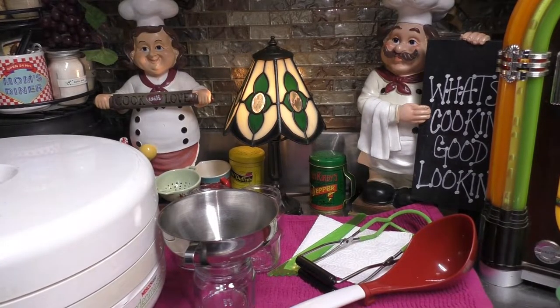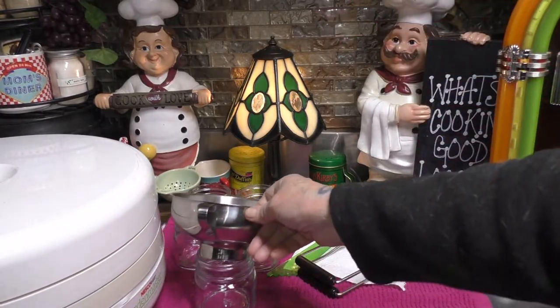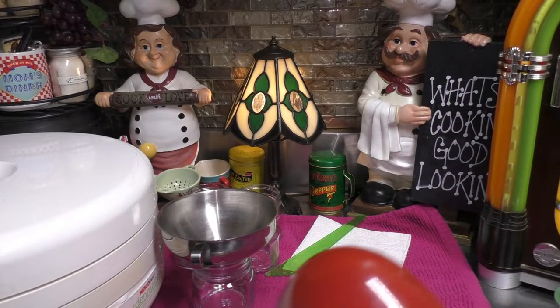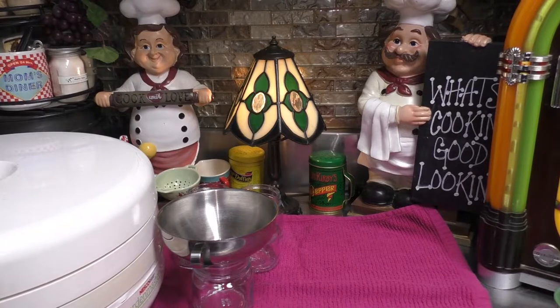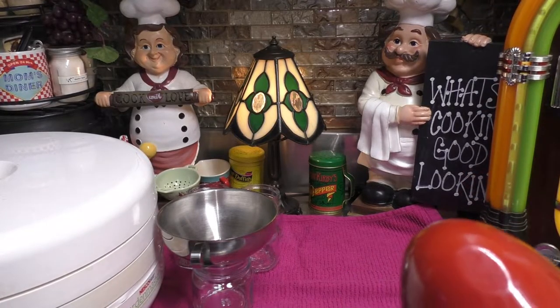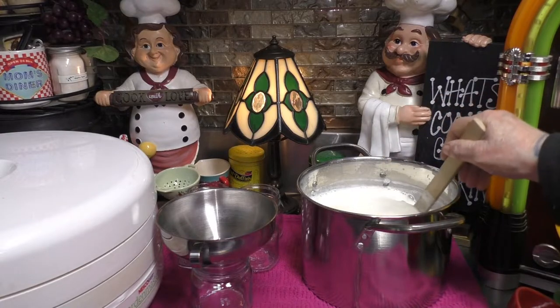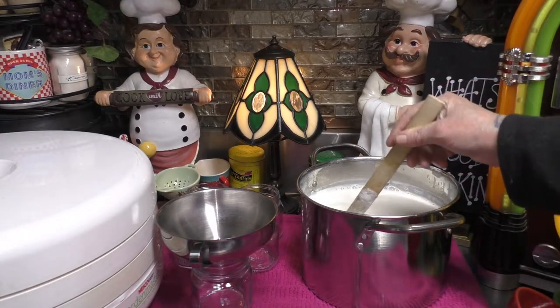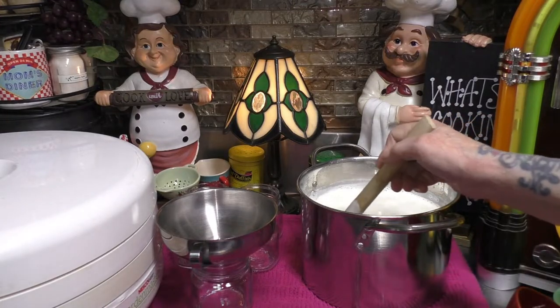Here we are back over at the counter. Before I bring the Alfredo sauce over, be sure to get yourself a ladle, a funnel, a jar lifter, a debubbler, paper toweling, and a little container with some vinegar in it. Now I'm going to bring the Alfredo sauce right over. And before I go any further, I just want to say — this happens to be my middle child's most favorite thing. He loves Alfredo sauce. So Nico, this one's for you, baby. Mama loves you.